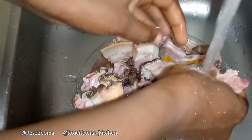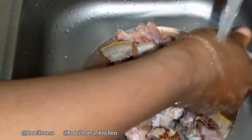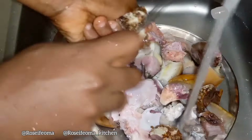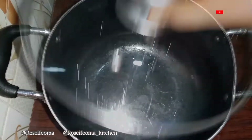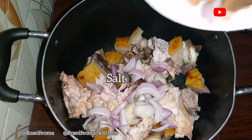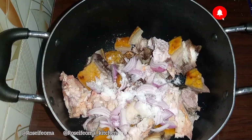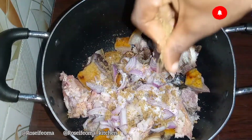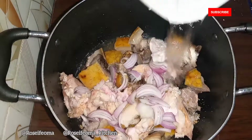Firstly, you start by washing our goat meat to avoid any sand or dirt on it. Then we start by adding in our goat meat, some little onions, salt to taste, and seasoning cubes — no curry, no thyme. This is a local recipe, just your basic salt and seasoning cubes. Then we'll be adding enough water to cook it; cook for one hour.